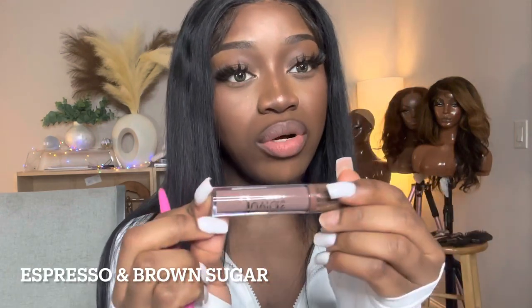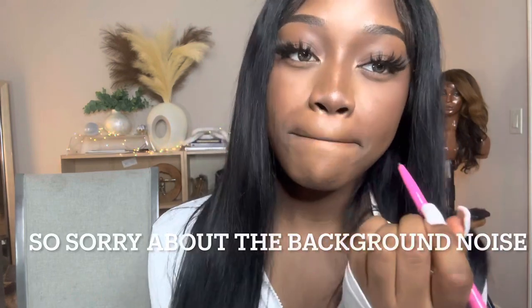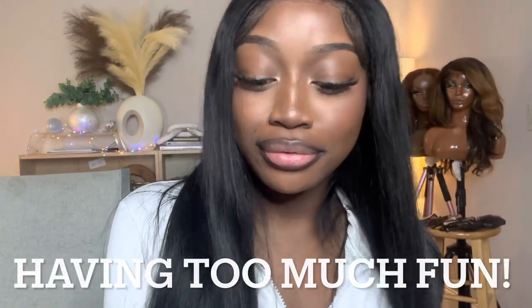It makes my teeth look whiter, so that's a plus! I'm going to be pairing Espresso with Brown Sugar. This one is lighter, more neutral tone — very muted — so I think they'll pair nicely together. Brown Sugar. They all smell great. I think this line is called Coffee Shop.